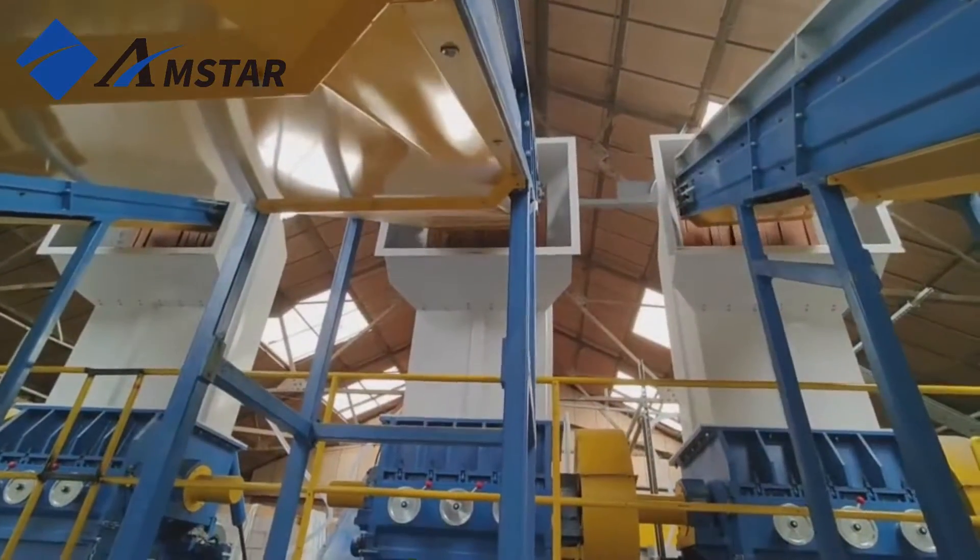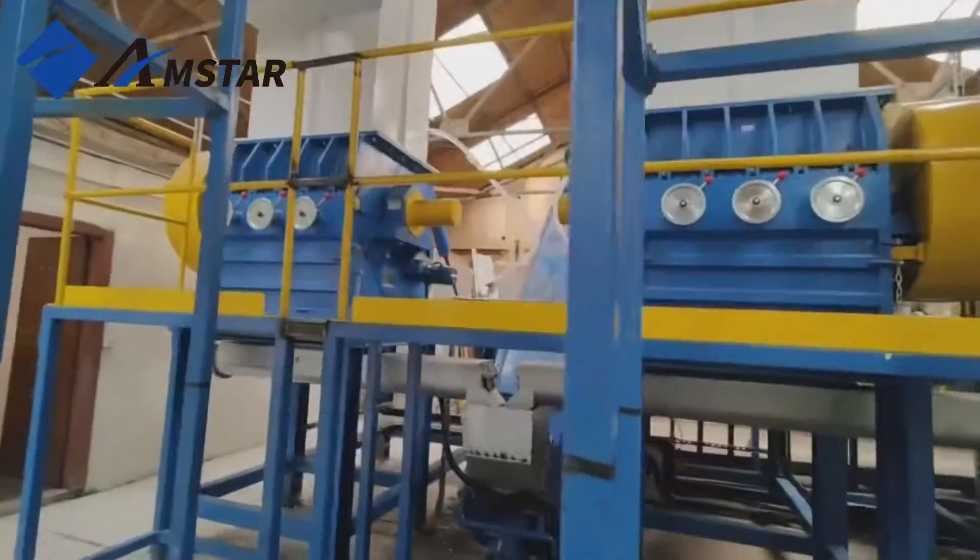The granulator reduces the bottles to smaller flakes, ready for the next steps.